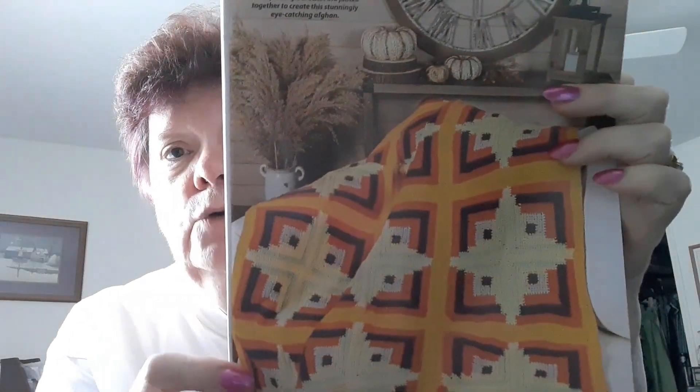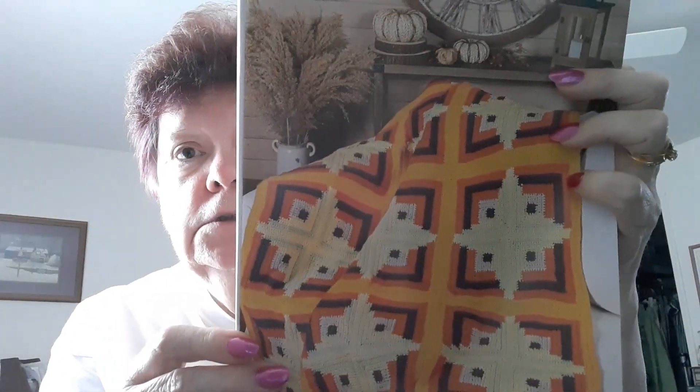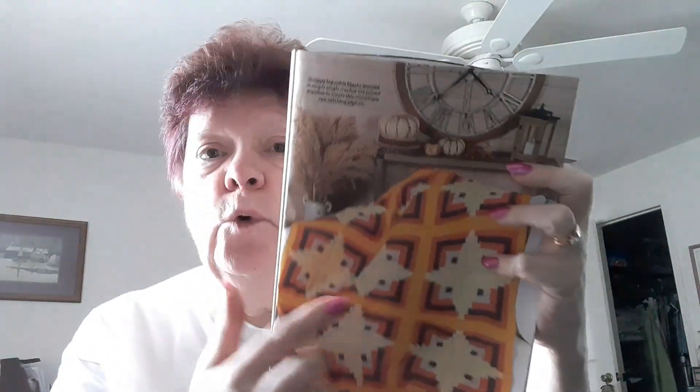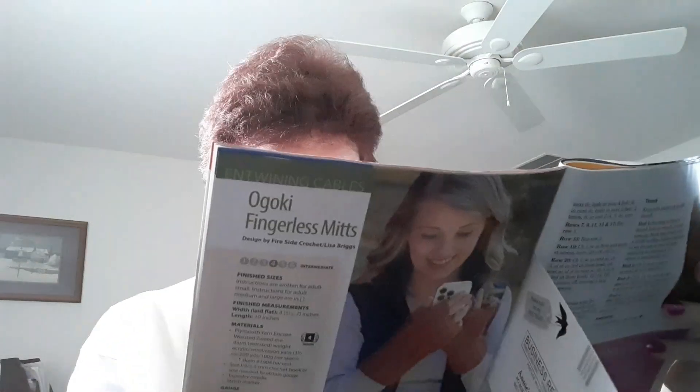It's that blanket that's on the front cover! An Autumn Starburst Afghan with Red Heart Super Saver. I think there's a trend to make crochet blankets that look like quilts, and I like that. To make this you have to make 48 squares — 48 blocks.